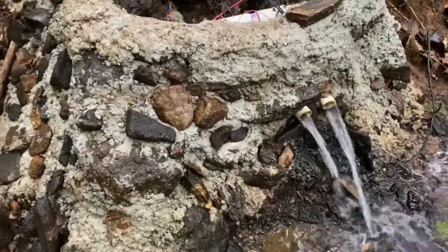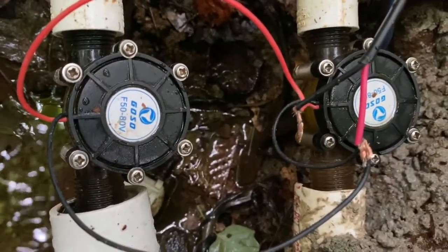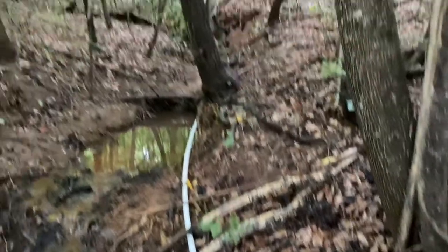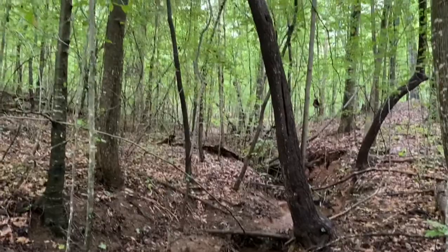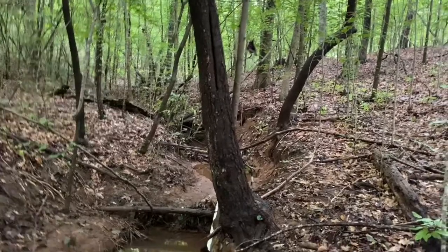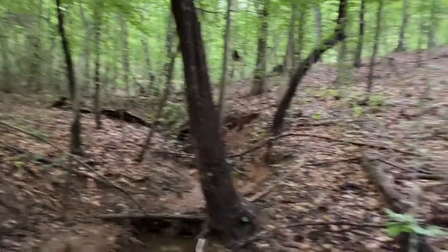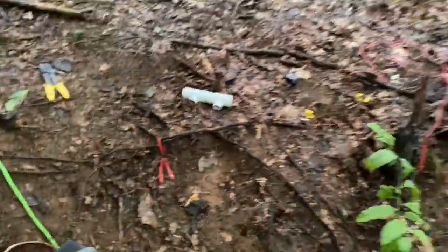Hey everybody, we're down here at the creek today. I got a little bit of time off work so I figured I'd do some work on my hydroelectric system. This right here are two 12-volt generators, and I've got about 300 feet of penstock on about a 20-foot drop. I have a dam up there that's about 15 feet of height, and I've probably got about 13 feet of head pressure water.